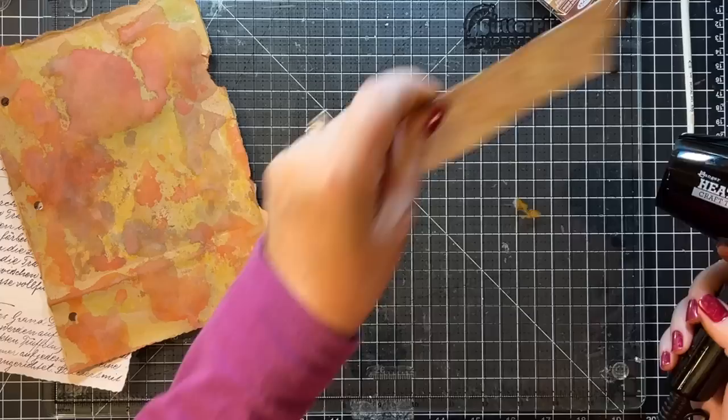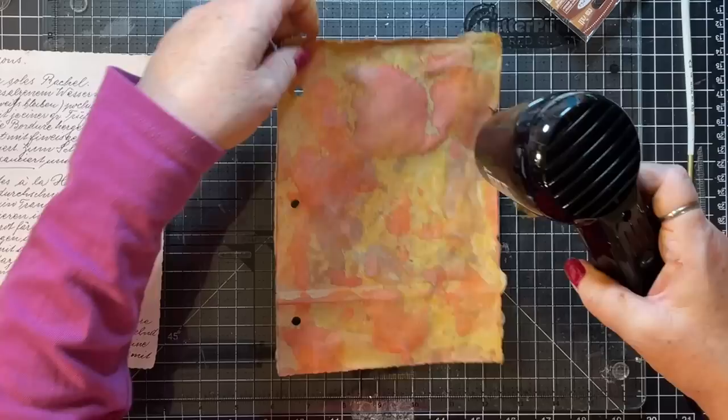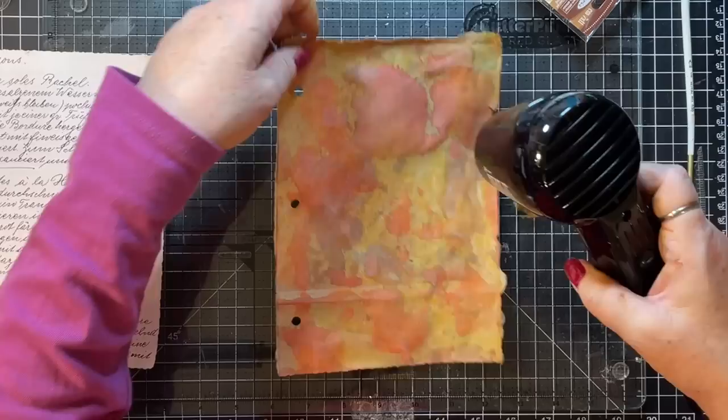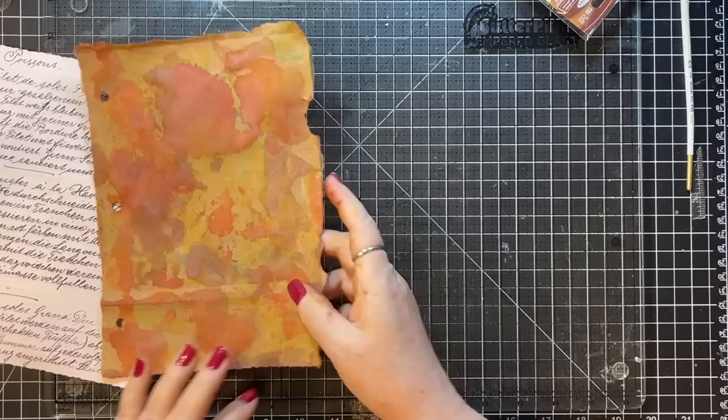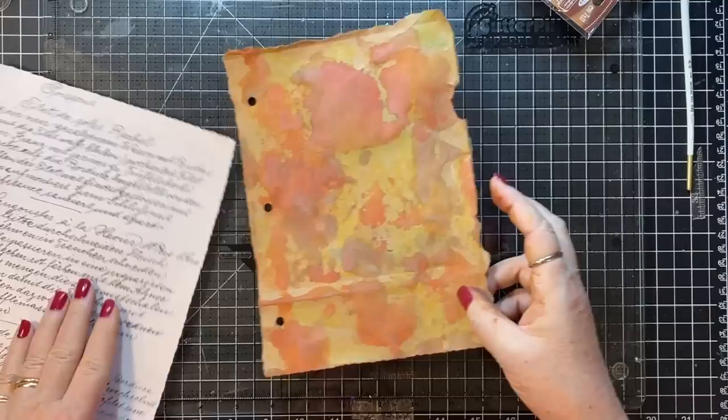Those are pretty dry. This one dries quick. I'll give the paper bag a dry — it's drying pretty quick. So now we're going to use up some scraps and things and put some book page on.